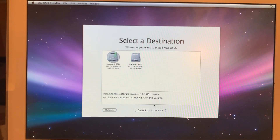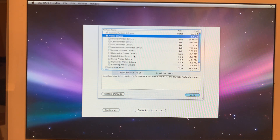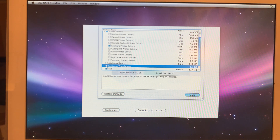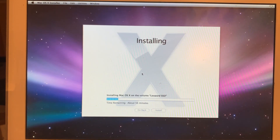Customize: additional fonts — no; printer drivers — only Lexmark; language translations — no; excellent, yes, okay. Let's install. Now this is a DVD install, it's going to take quite a while. It's saying about 56 minutes, 52 minutes. Hopefully it's going to be a little bit less than that because it's zipping along — 45 minutes, so let's hope.